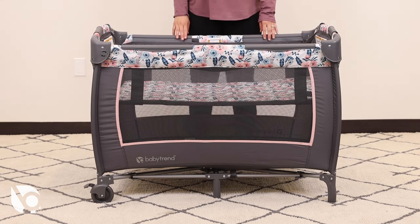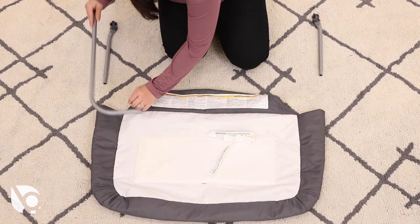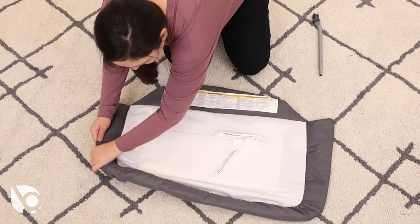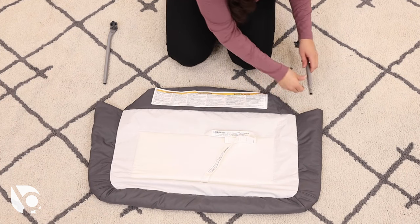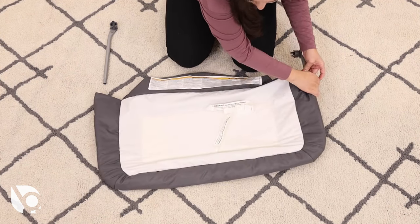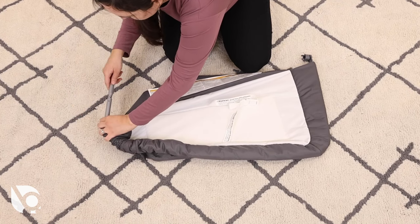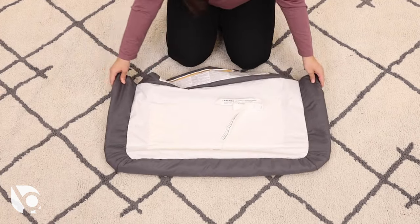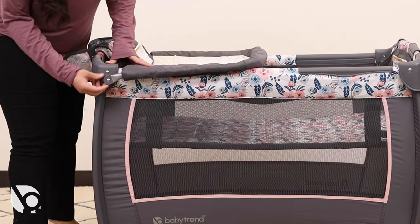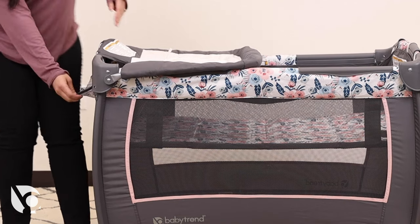The full size bassinet must be fully assembled before adding any accessories. To assemble the changing table, connect the curved bars together and insert them through the slit of the fabric. Add the smaller bars, ensuring the connection knobs face down on both ends. Insert the knobs into the frame and rotate to lock them into place. Secure the snap buttons and the hook and loop fasteners.